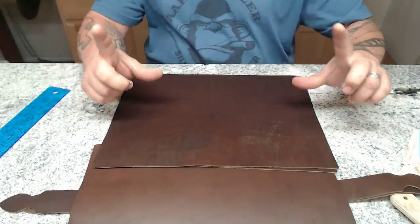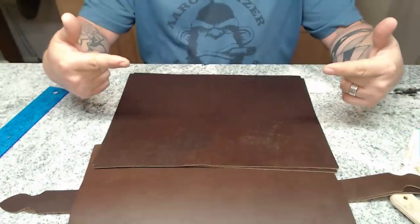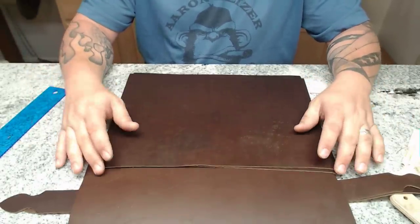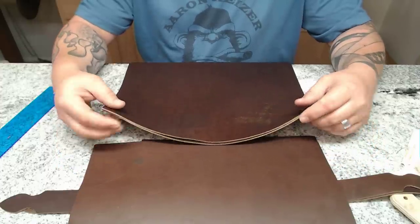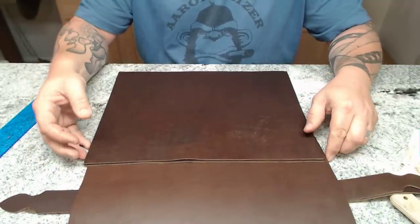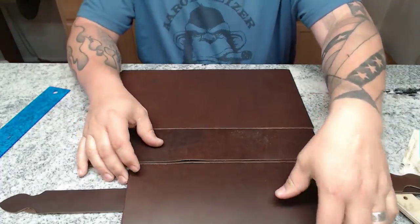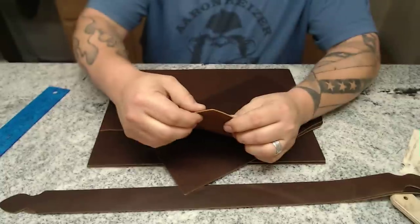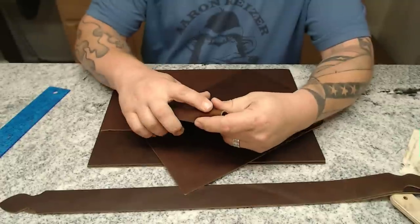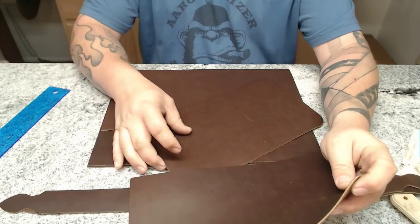The metal bars that this thing comes with are 16 inches wide, held together by rivets. Once we're done putting everything else together, we'll put those rivets in. The first thing I need to do: these end pieces here, I need to skive down that top part and roll it over so it has a nice rolled finished edge on it. I'm going to do that to both of these.